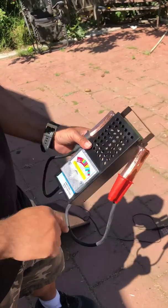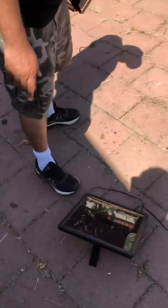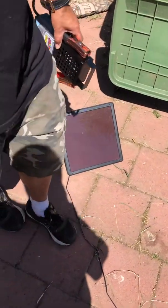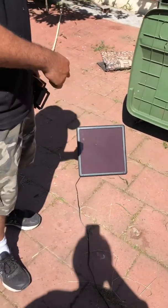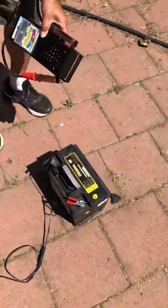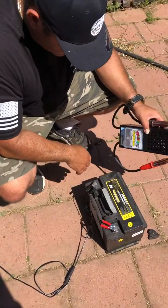So basically I turned it on and the battery wasn't working, but what I did is I charged it for several days with a solar panel triple charge. If it's going to overcharge, there's a switch on the solar panel that'll turn it off so it won't overcharge. I just left it for a few days to make sure it works. This is the positive and this is the negative — I cleaned both of them.